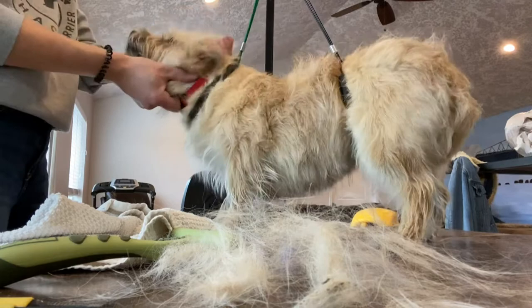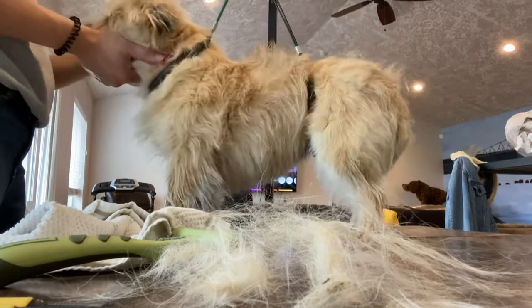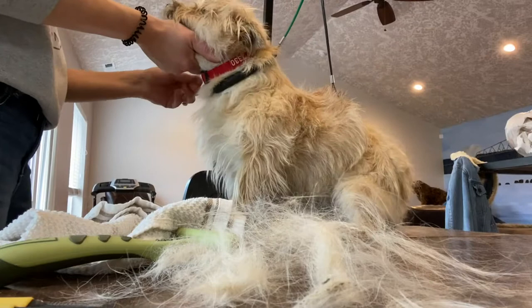Don't forget we have sweatshirts and shirts available at Northwest Cairn Terriers dot com. We have a wide selection of colors and designs to choose from, and I really appreciate your guys' support — every time I get an order I do a little happy dance.